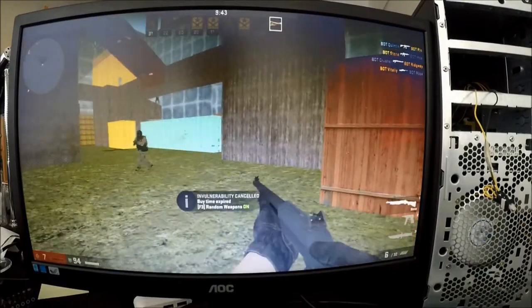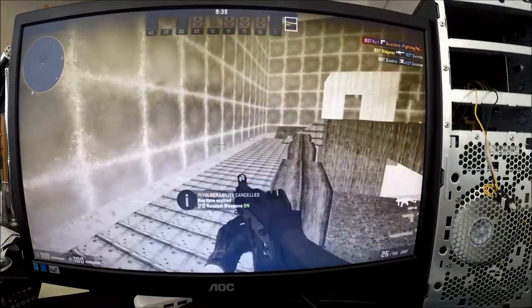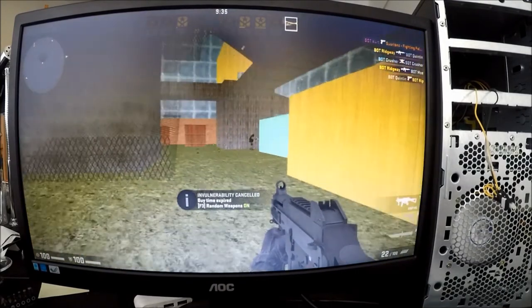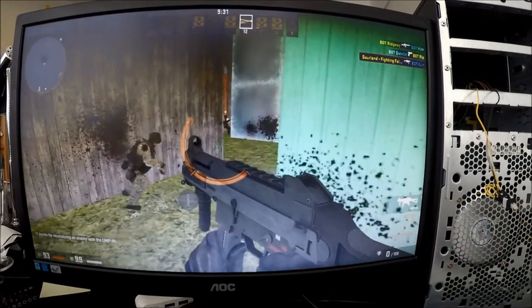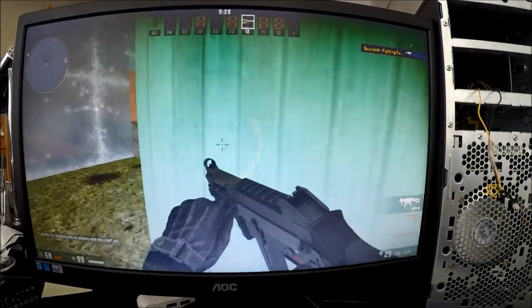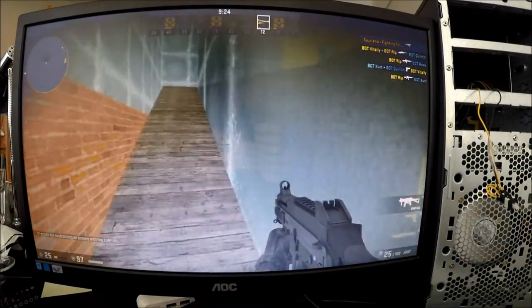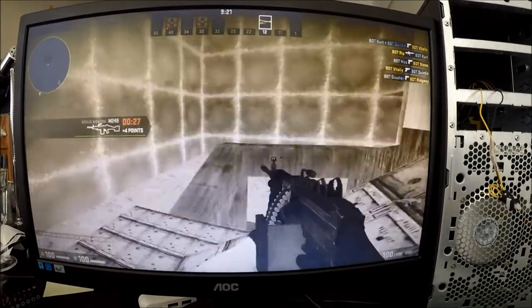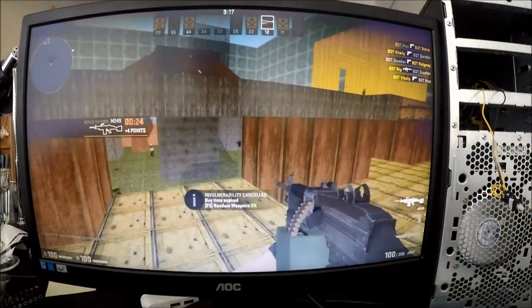We are currently playing Counter-Strike: Global Offensive, and as you can probably see it is not very playable. This map is called The Towers and of course everything is set to the lowest settings possible, but it is still unplayable — very very laggy as you can probably see. So I would most definitely not recommend this processor for gaming.